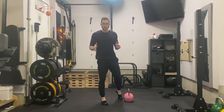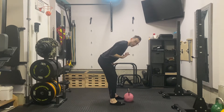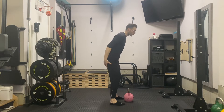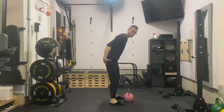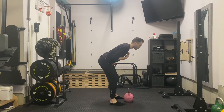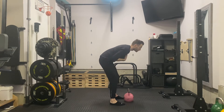Your kettlebell Romanian deadlift or RDL is maximizing hip hinging ability and not necessarily trying to do a full deadlift, so we're really trying to focus into the posterior chain, dig into the hamstrings and glutes as much as possible. Before you actually do the deadlift, try hinging at your hips while keeping your back straight. You can bend the knees a little bit, but you're trying to push into those hips as much as you can until you feel those hamstrings.